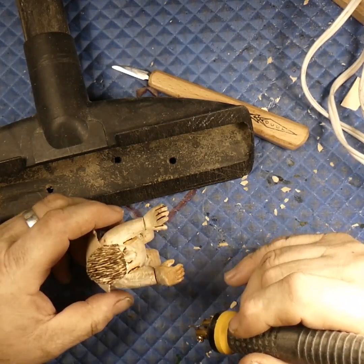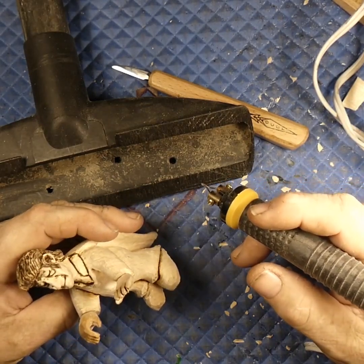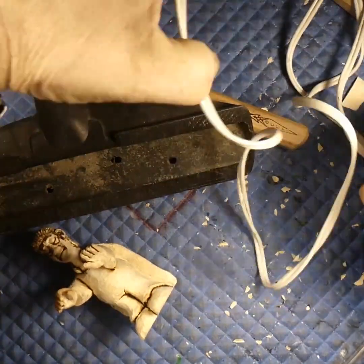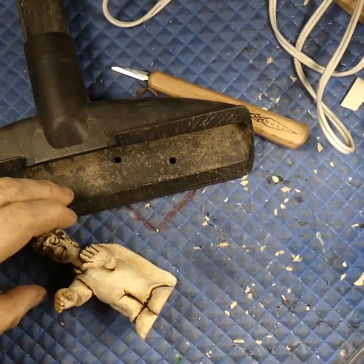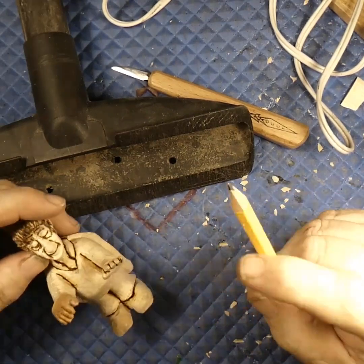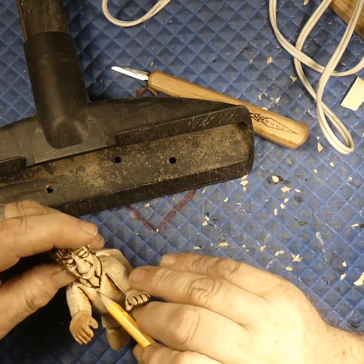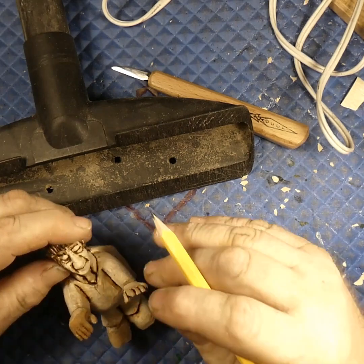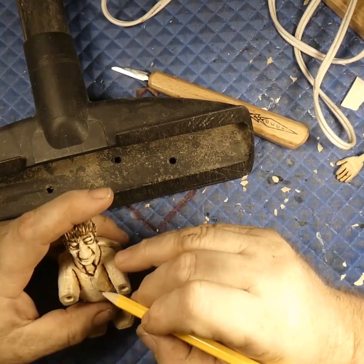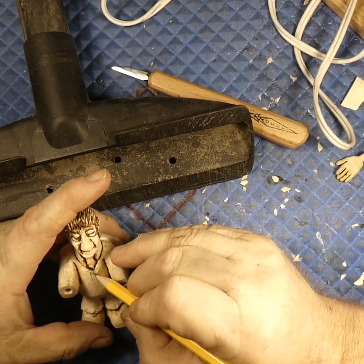I'm just sad I didn't think about it earlier. Let me turn this wood burner off — we don't need that anymore. Because he's wearing one of those one-piece jumpsuits, I think they had a zipper that went all the way up the front. So what we can do — this is what's great about the hands being separate — we'll just put a center line in here.